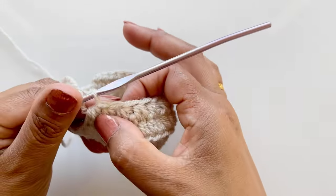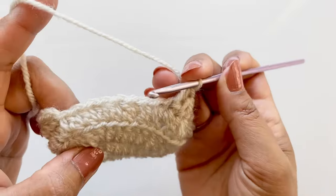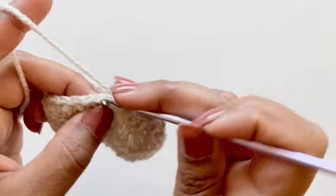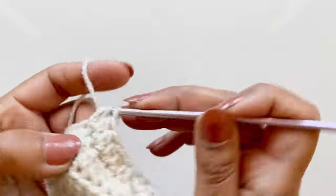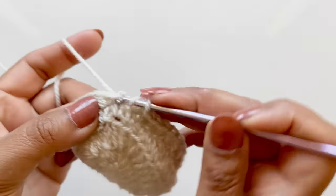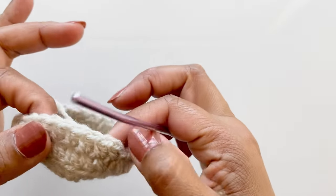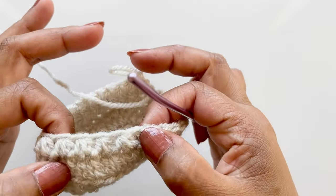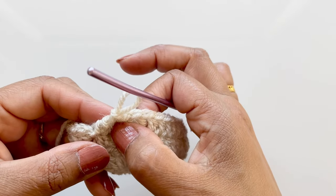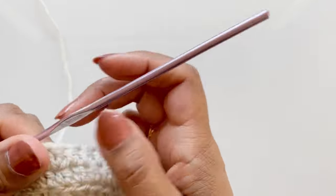Eight decreases done: two, four, six, eight. Now immediately on to the next stitch and half double crochet. You should have nine half double crochets on this side as you did at the start - nine, and then eight sets of the half double crochet decreases, then nine on the other side. Slip stitch into the first half double crochet to finish that round.